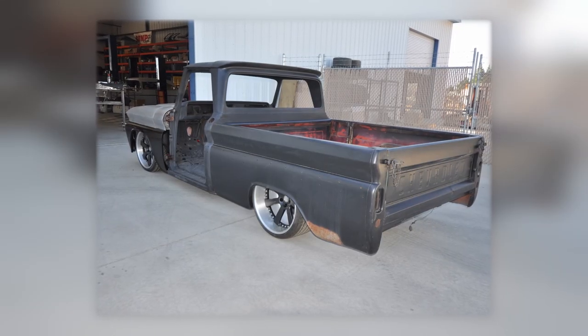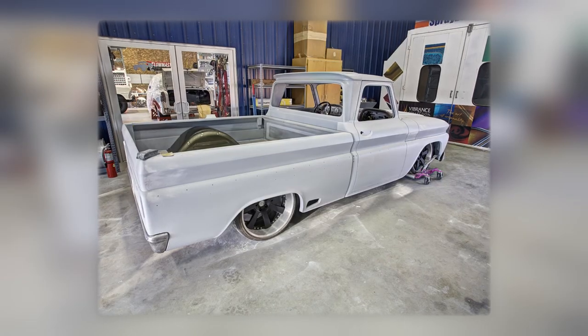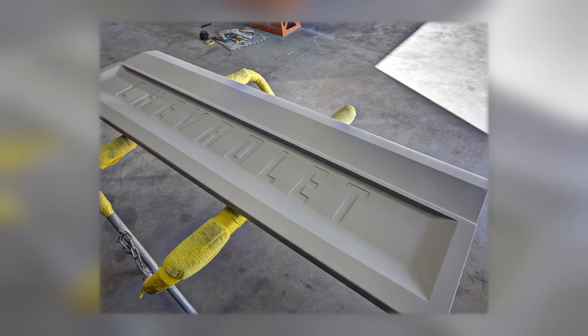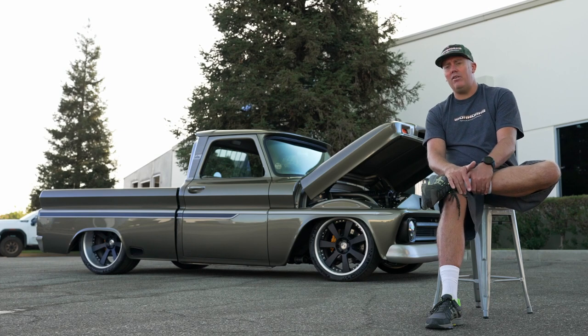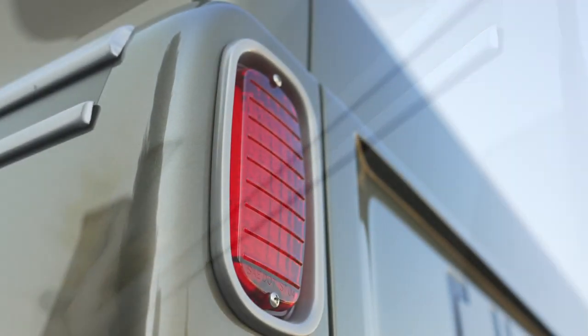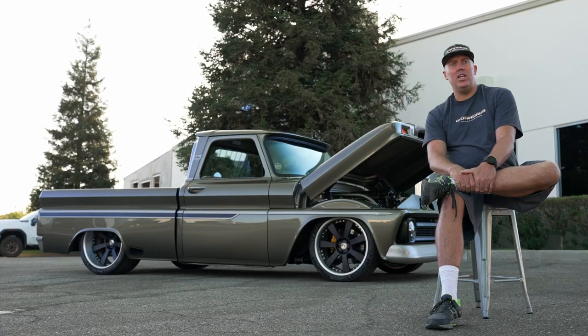The tailgate was built to get rid of the chains and all the stuff that makes these trucks clunky. The stock tailgates look like a bread pan with the word Chevrolet embossed in it. We wanted to keep the Chevrolet script but carry the detail from the side of the bed around the back. We built all of that from scratch — kept the hinges but everything else was fabricated.